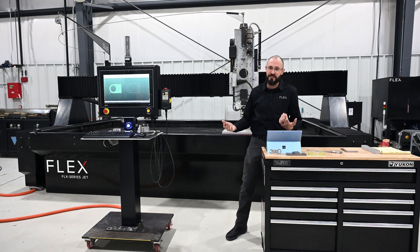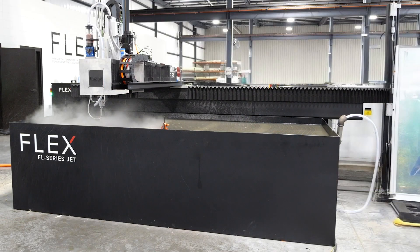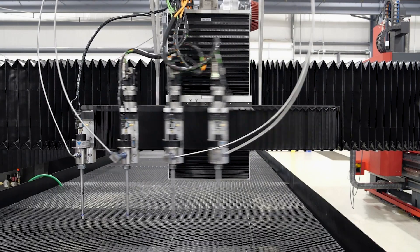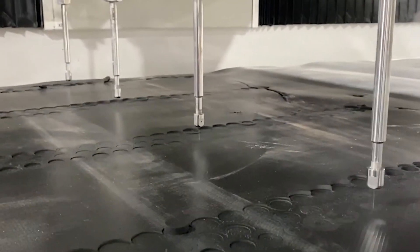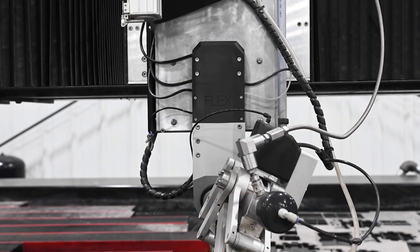We also manufacture this system in a 13x8 as well as several other cantilever-style water jets. If you're on our website and looking through our sizes and don't see something that fits exactly what you need, give us a call. All of our designs are highly modular — we do custom sizes and design tweaks to really fit your need and tailor these systems to your application.